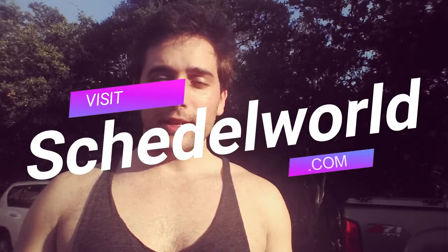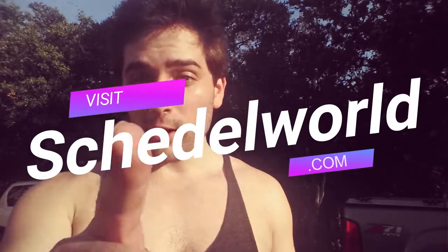Hi guys, this is Shadle from Shadle World. Shadleworld.com. Go visit it now, after you watch the video.